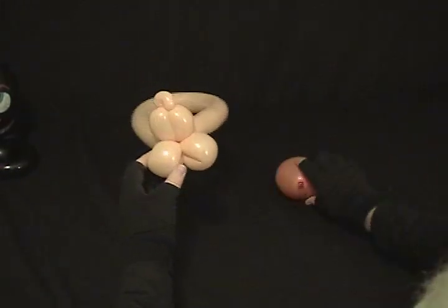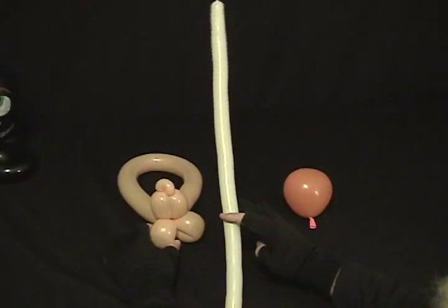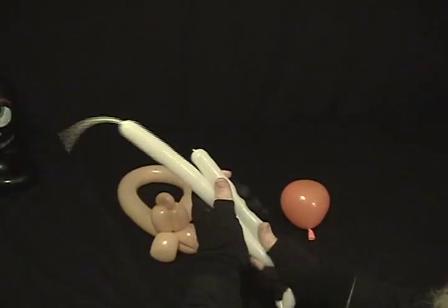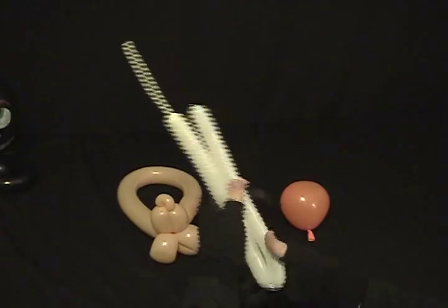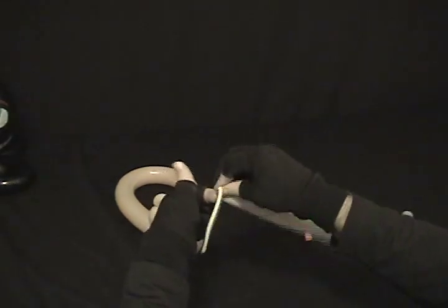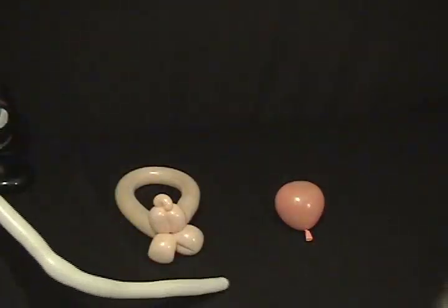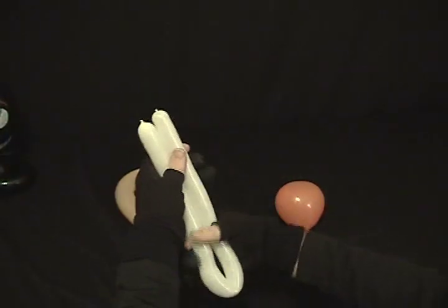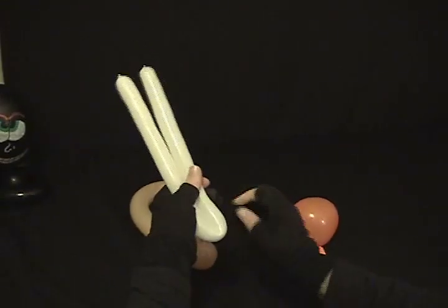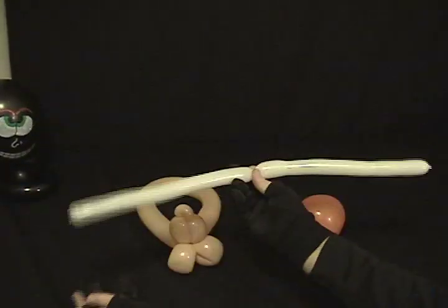We're going to save the heart and take our 160. Make sure it's kind of soft by squeezing it. Now I'm going to take the end and tie a knot right at the very end of the inflated portion, just like that, and then trim the excess off. Take the balloon you have, fold it in half, and then twist it into two equal bubbles.